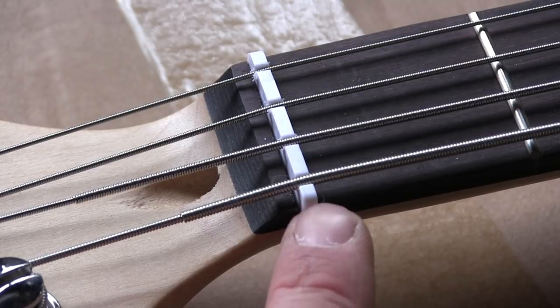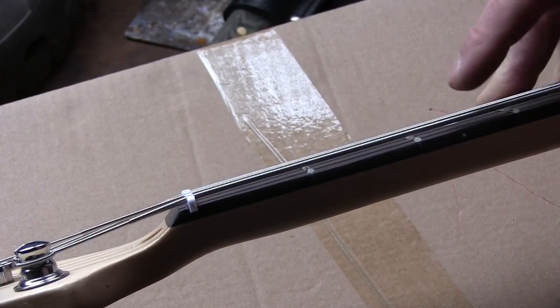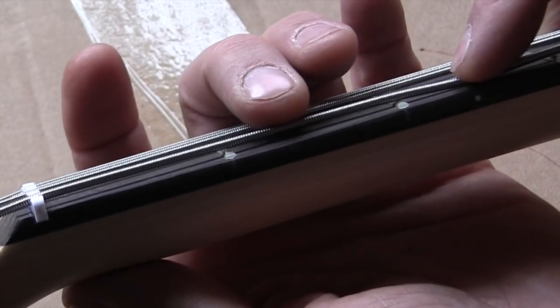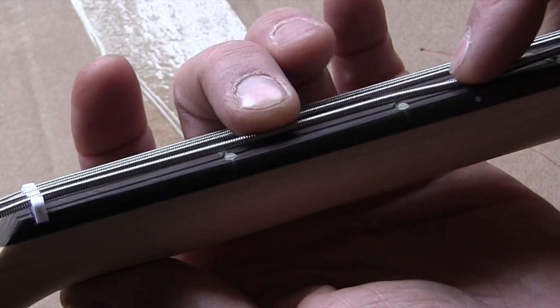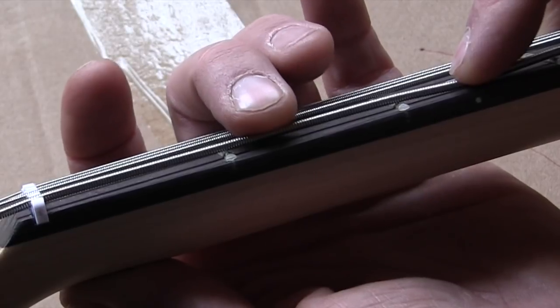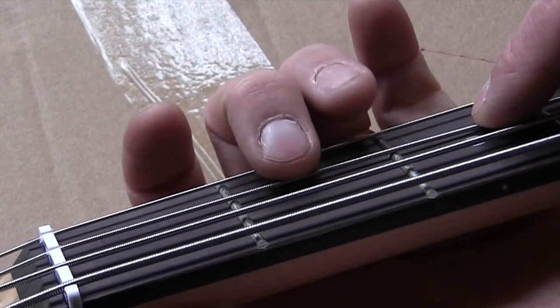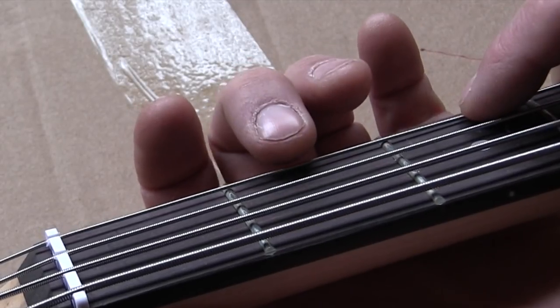This nut is a plastic nut. What I generally like to do is push down at the second and third fret and I want to see just enough space between the string and the first fret to know there's space. This nut is cut a bit high, but high can be dealt with — low really can't.